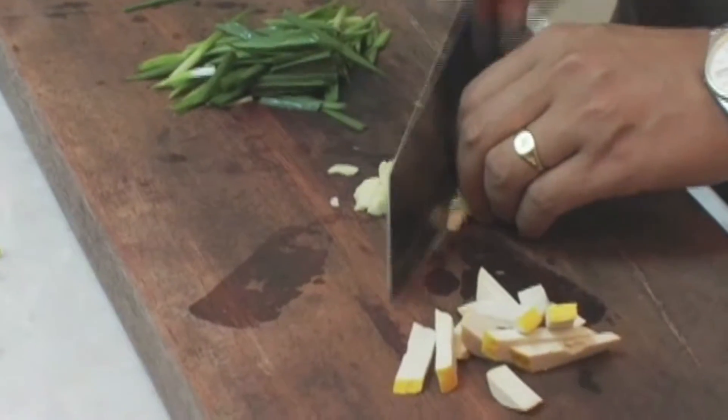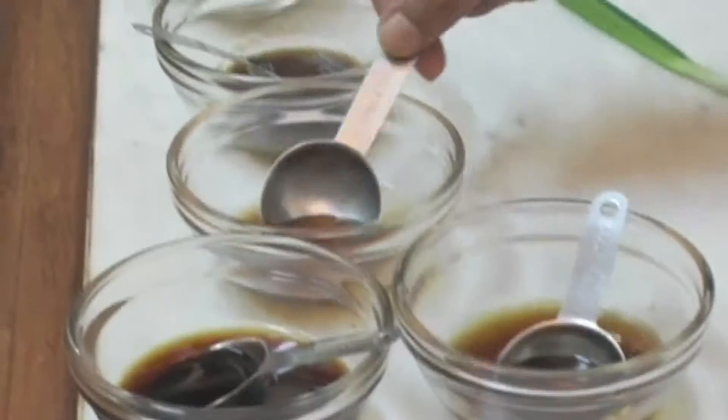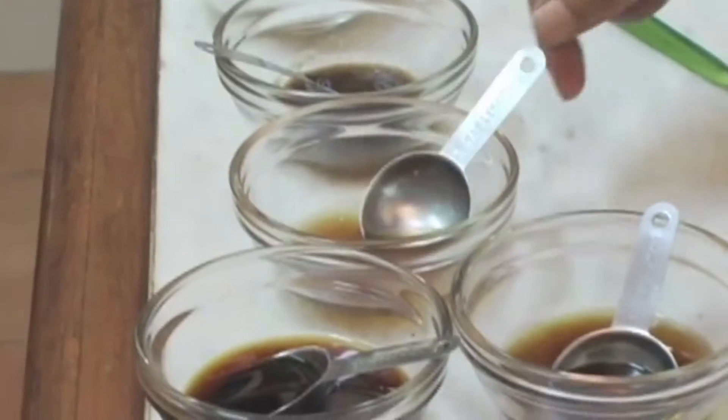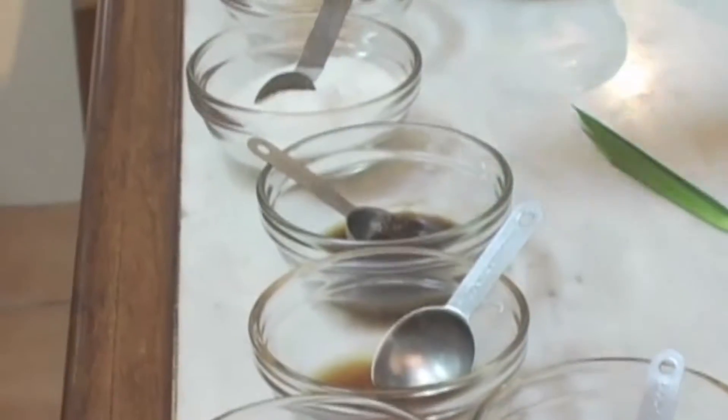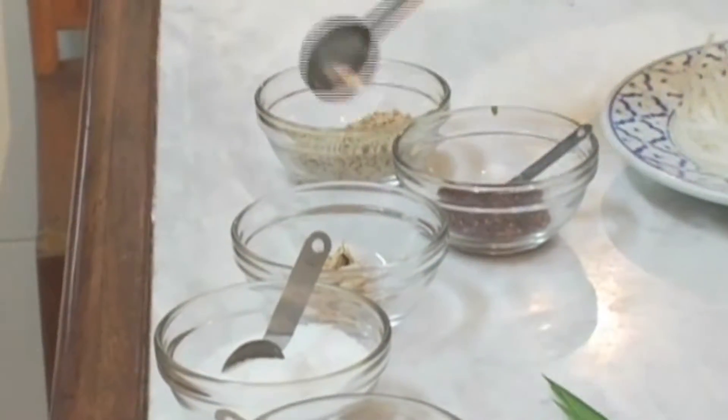Now everything is ready. Soy sauce, fish sauce, oyster sauce, tamarind juice, sugar, dry shrimp, chili powder, and ground peanuts.